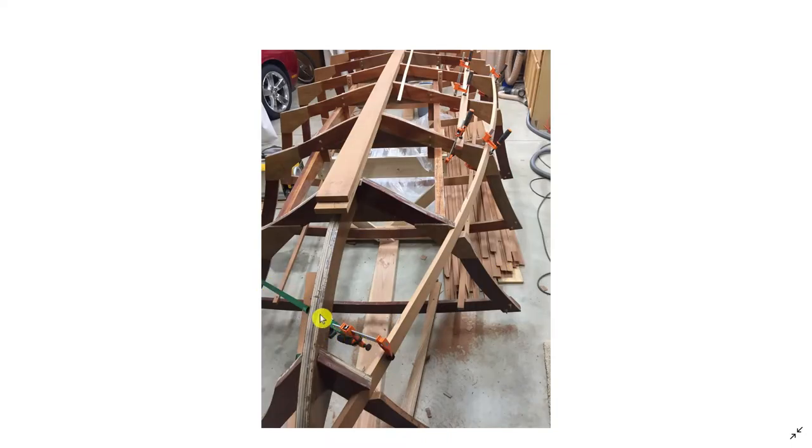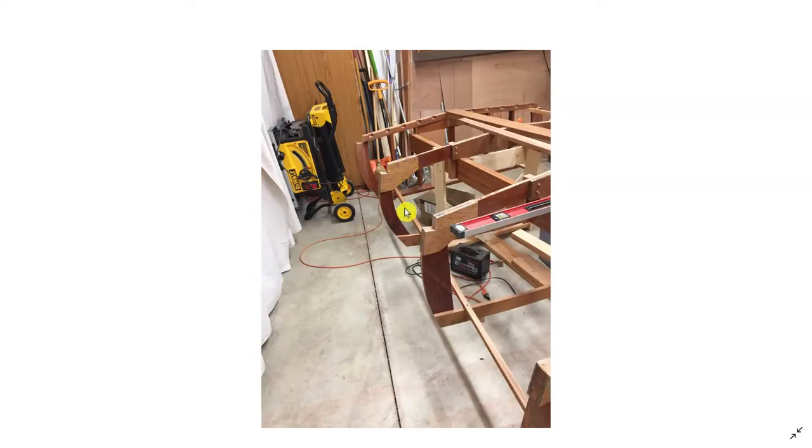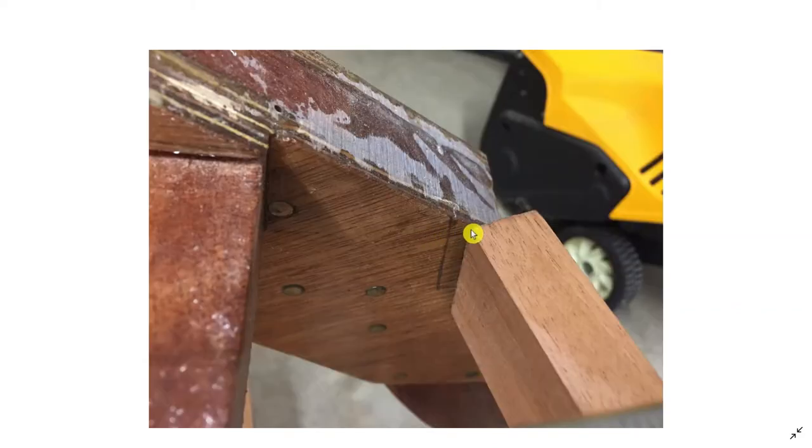You can see I've gotten creative with clamping — using a ratcheting strap to pull the chine log in. Here are more notches on the port side and towards the rear of the boat, along with more of those stabilizer scrap pieces. Up at frame 7, I was making a reference mark to roughly figure out where to start cutting. Again, these involve a pretty good compound angle when viewed from the top, so you cut a little, see how it looks, and cut some more, keeping in mind the front of the piece runs all the way up to the stem.